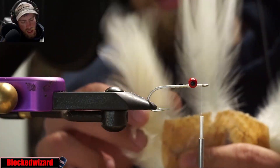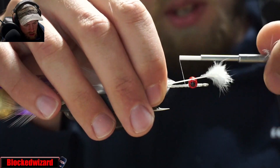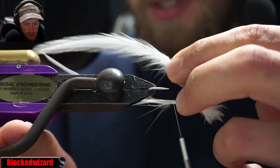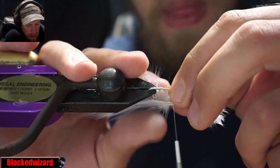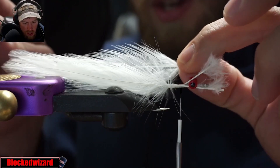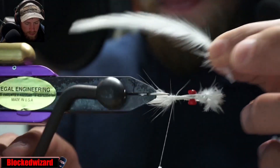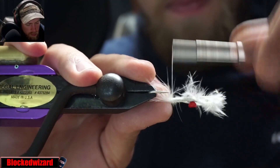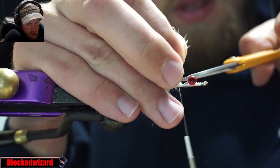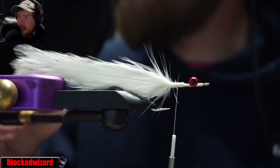We'll take a couple pieces of saddle hackle and tie these in curve to curve, two on each side. Try and get them to lay as flat as possible. So we have our saddle hackle tied in.